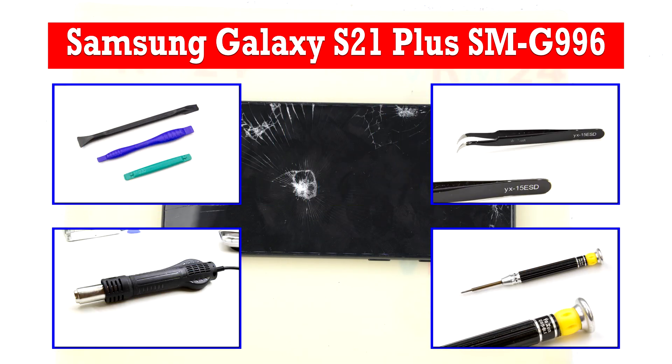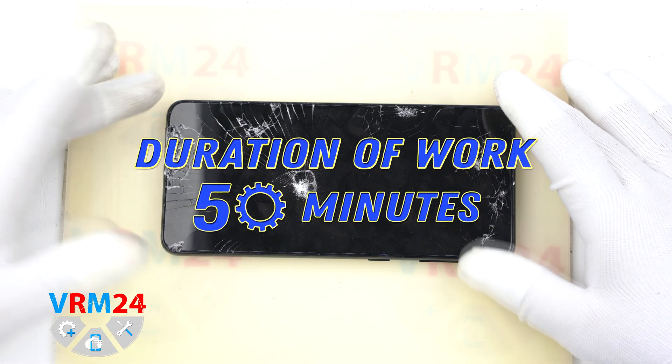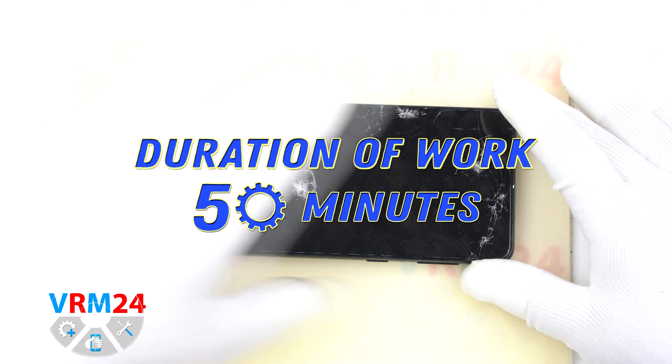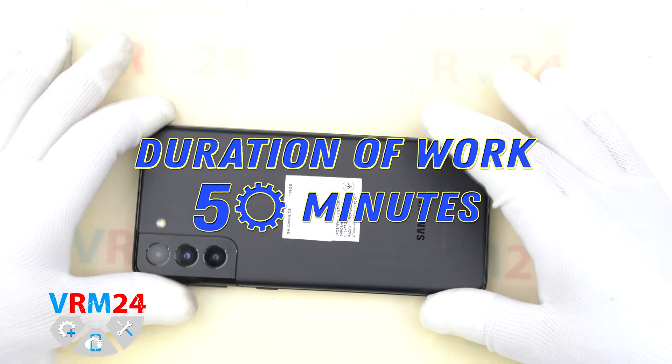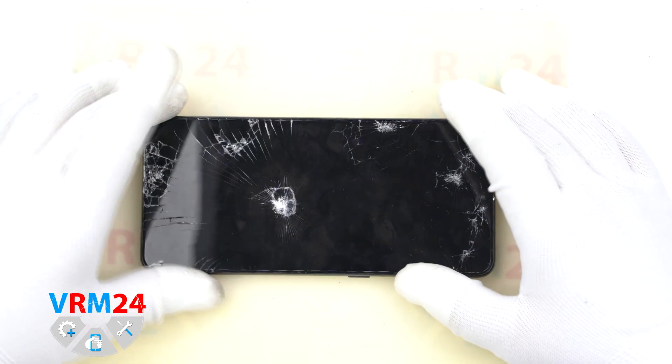Hello guys, you are on the RAM24.com YouTube channel. My name is Vadim and today we are changing the display on the Samsung Galaxy S21 Plus. The difficulty is medium and we will start by removing the back cover.